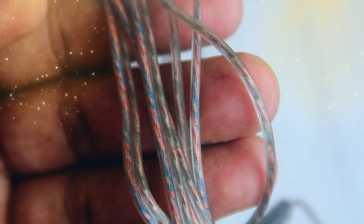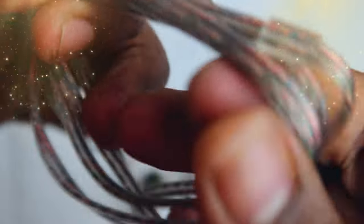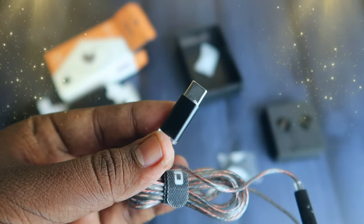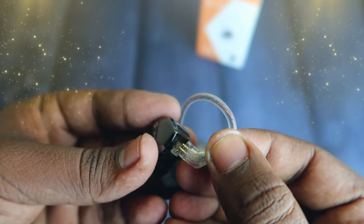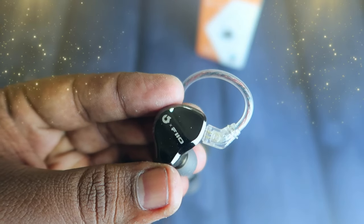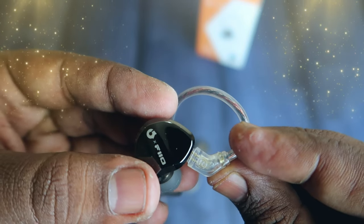Build quality-wise, this wire is oxygen-free copper wire, built in high quality. In general, the IEMs are high quality and the wire quality is good. The wire length is good. One side is Type-C and on the other side there is a hook with a pin connector. The wire and the buds are connected with L and R markings. The faceplate is built in high quality with a semi-transparent design.